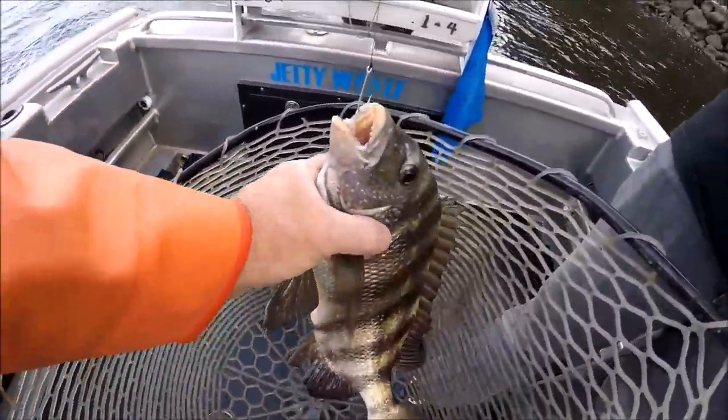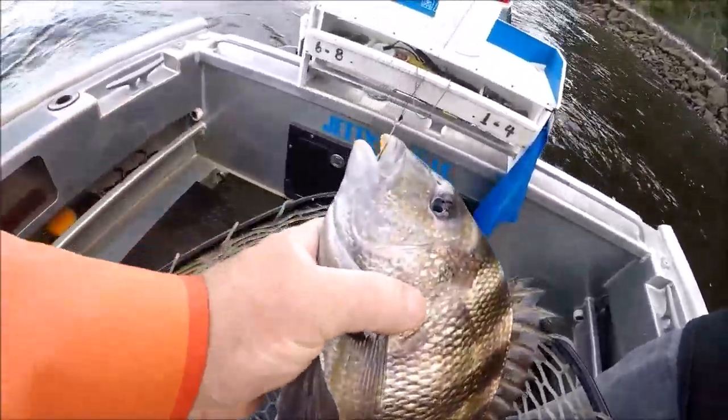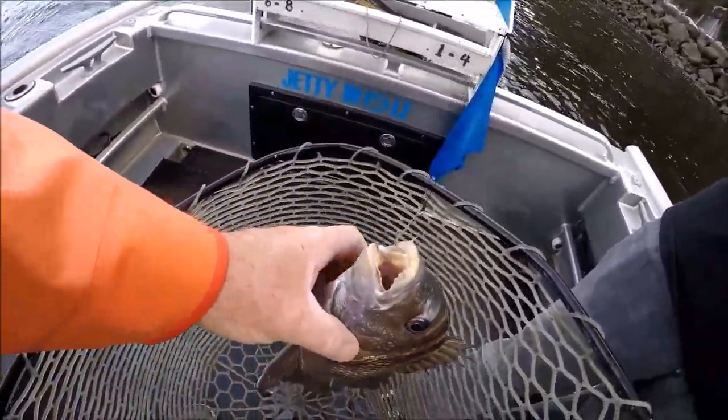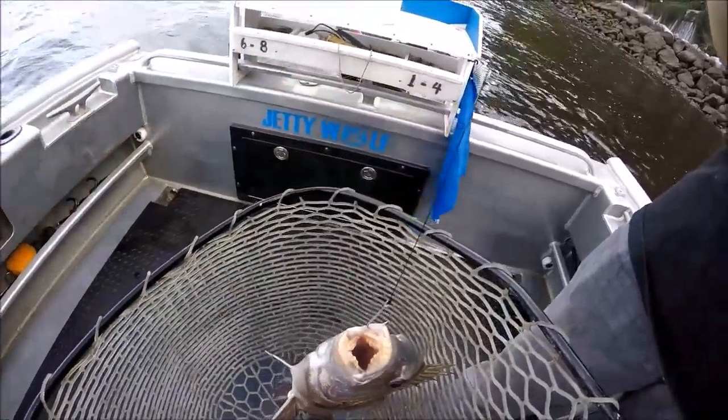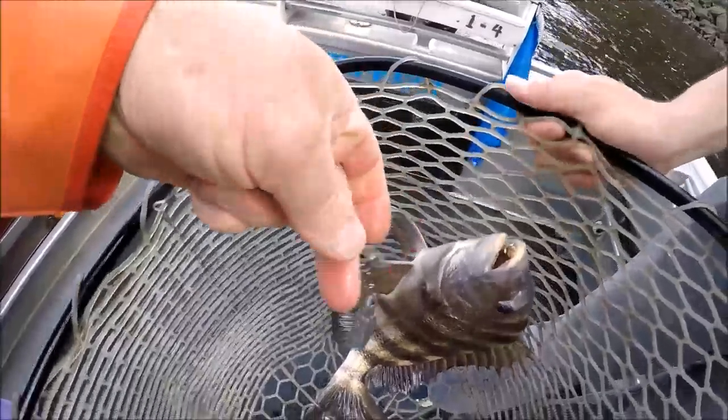Even Dave can catch one every once in a while — Mr. Sheepshead. You know, there's all this fancy stuff, even I do it. Look up here, see this here? This is my strong arm rig.